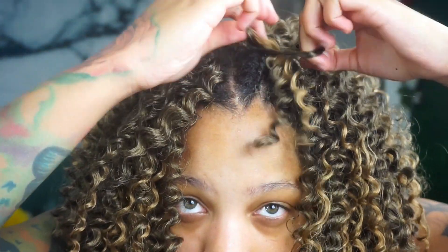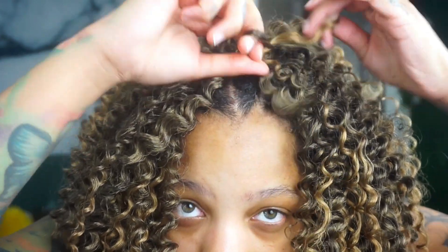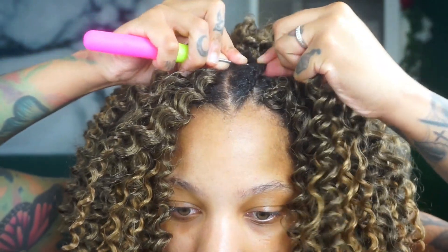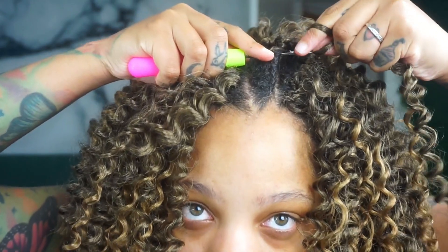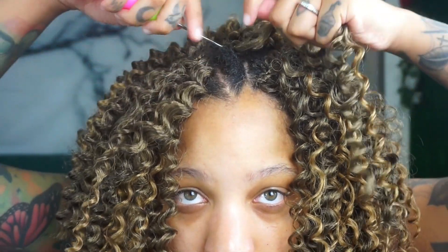So we're just going like this, doing it three times — one, two, three. Let it go through. You could even put it through the braid if you wanted to. Pull it through, boom.